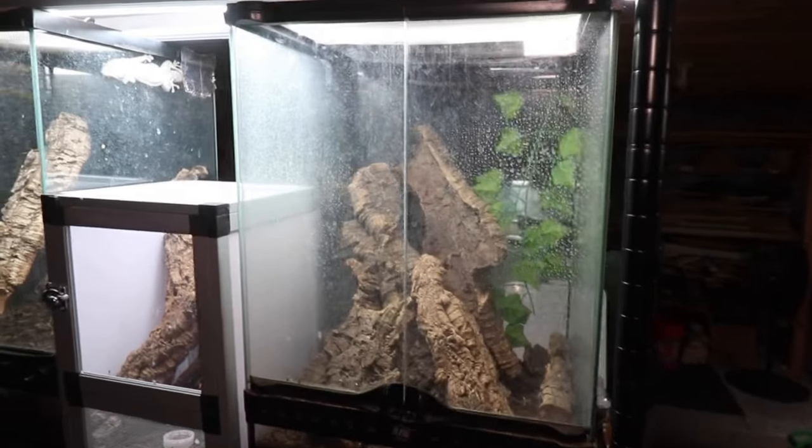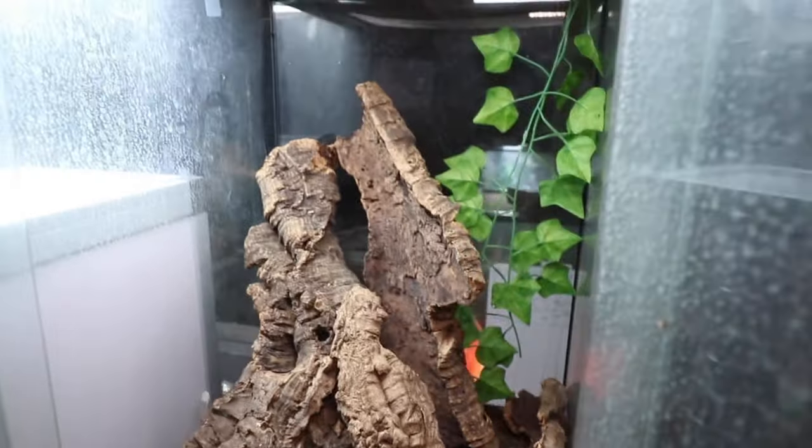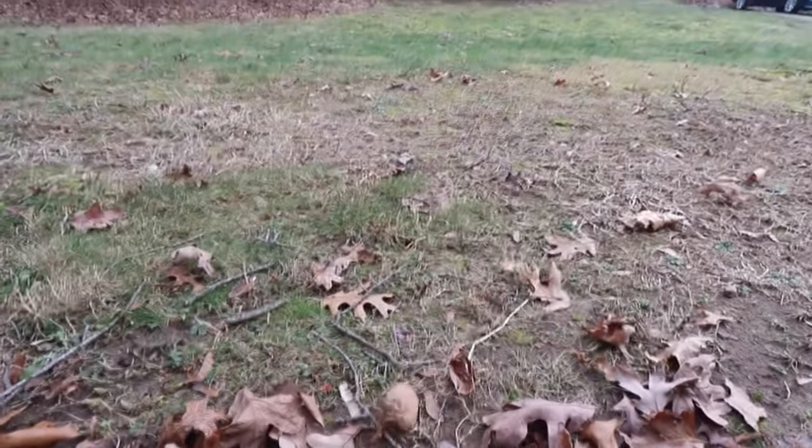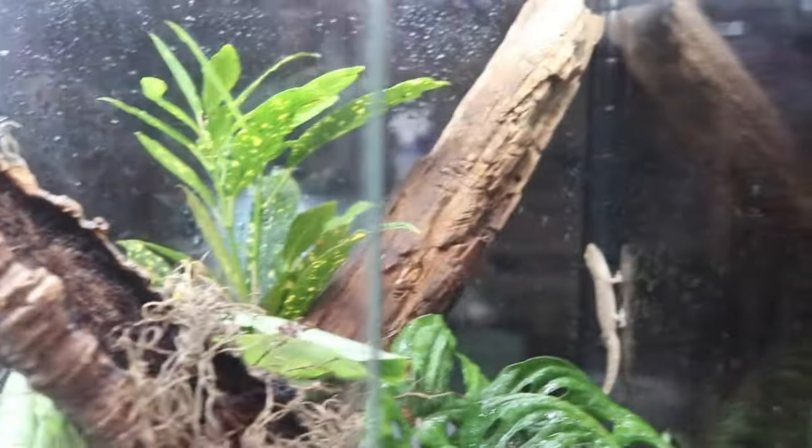This is not. This enclosure has problems, including hard water stains and a barren setup with nothing but cork bark and dirt. And since Uncle Sam says I can't let my pets go out into nature, I guess I'll just have to bring the nature to them.